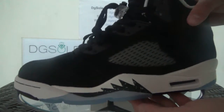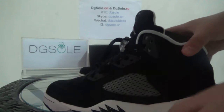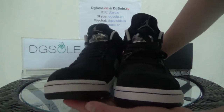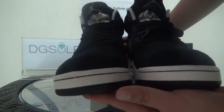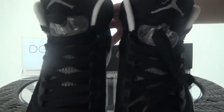Now look at the front and the top. You can catch very good stitching and a clean finish. You can also find the shoelace here.